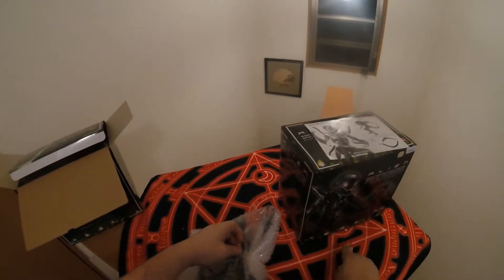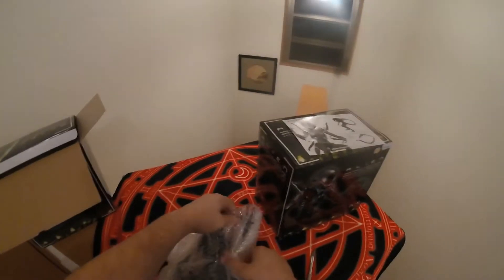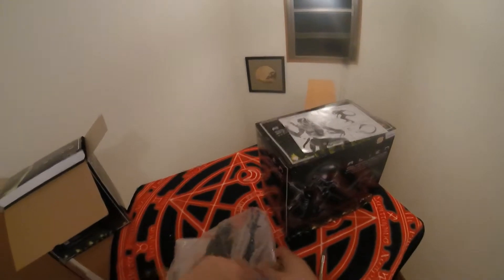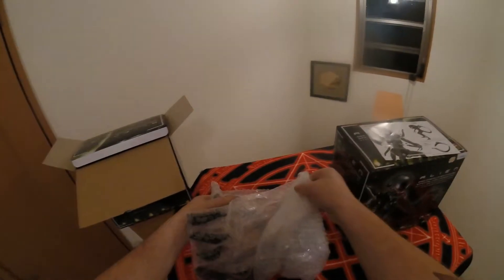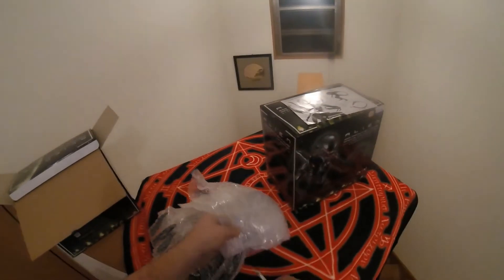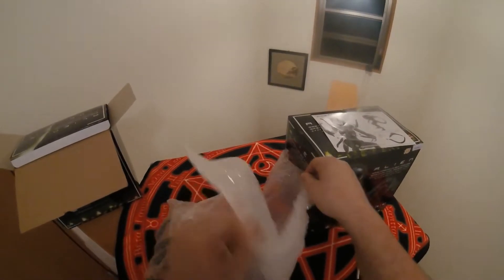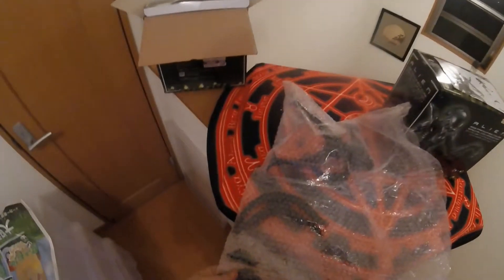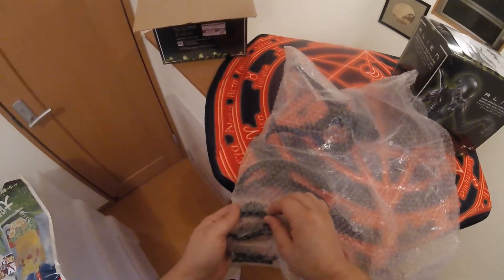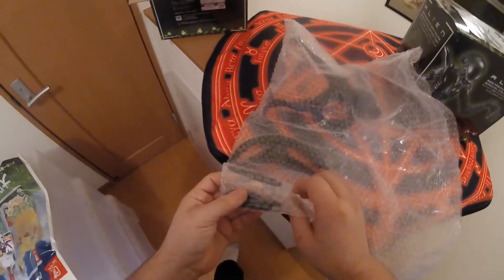We're just gonna make a small cut here — just need enough off of it to get him out to make sure he is not busted, because if he's busted I can actually order a replacement here in Japan a lot easier than I could if I was back in the States. We've got all the pieces here, and for the most part they appear to be pretty good — I don't see any chips or broken off pieces.